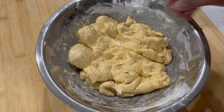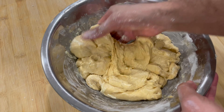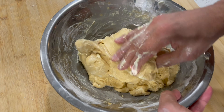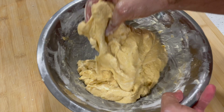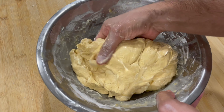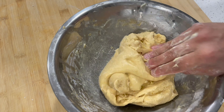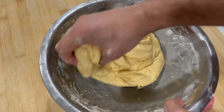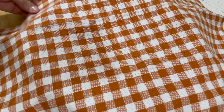Then you can do a set of stretch and folds. Once I've seen most of that butter disappear into the dough, I'm just grabbing an edge of the dough, stretching it up, and folding it over the top. Go around the bowl 10 to 20 times — just stretch and fold. That gives the dough structure and additional gluten development. Once you've done 10 to 20 stretch and folds, cover it up and let the dough rest for another 30 minutes.